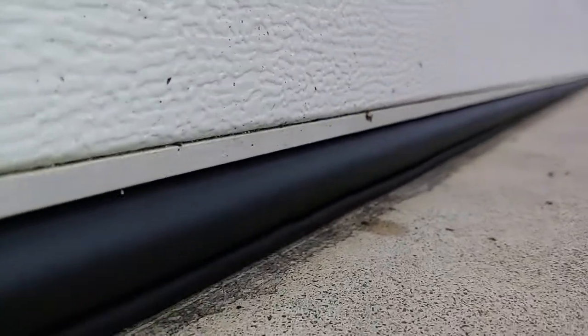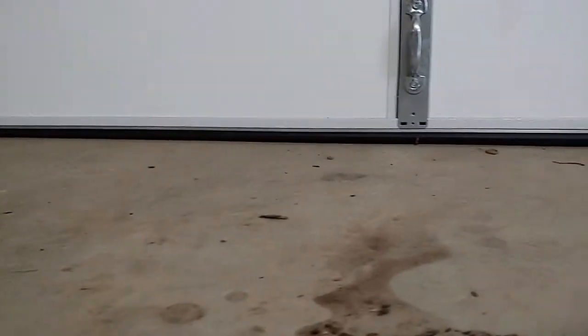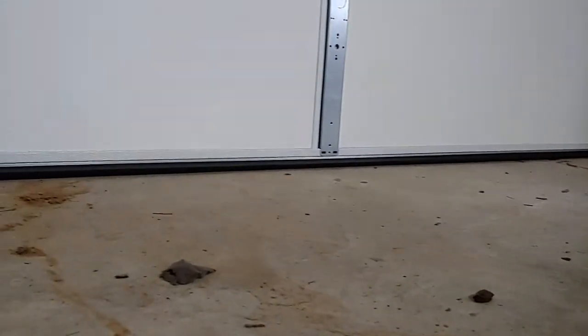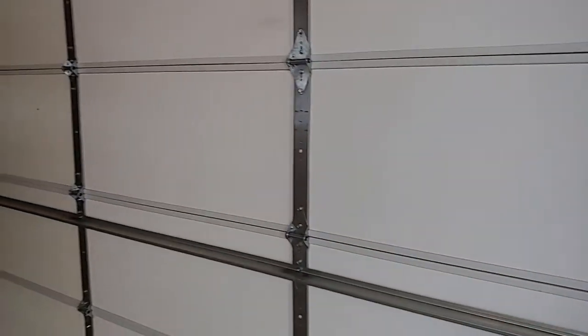Nice and tight — you can see that seal nice and tight. I'll go inside and see if we can see any daylight from the inside. This thing's sealed down nice and tight, you can't see any daylight from the outside. Really good seal. It's fairly easy to install folks, so thank you for watching You Can Do It — stay tuned for our next video.